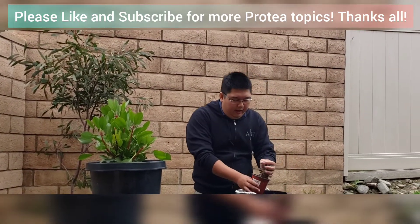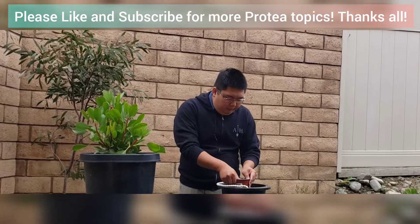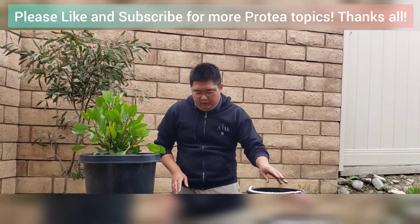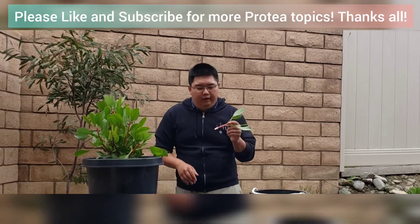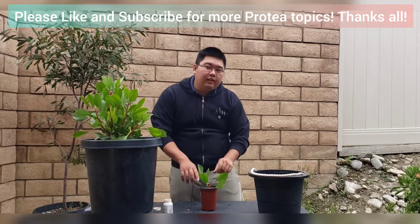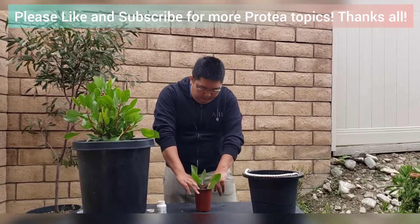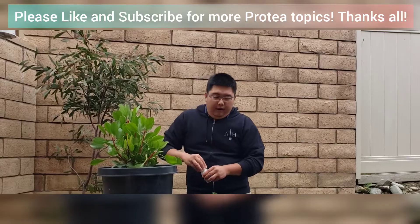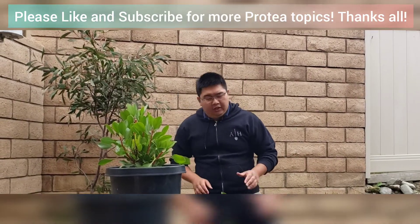I'm going to get my mix ready — that was the mix I mentioned earlier. Fill it up to the top, give it a tap to get out any air bubbles. You don't need to compress it down. Now with our cutting nicely dipped — you can see the coating there — I'm going to stick it down to about that bottom-most leaf on the cutting, then pack it in around the sides. Make sure it's sturdy. If it's wiggling and moving around, you haven't packed it well enough, so pack it in really well.